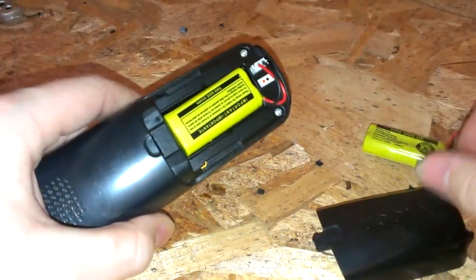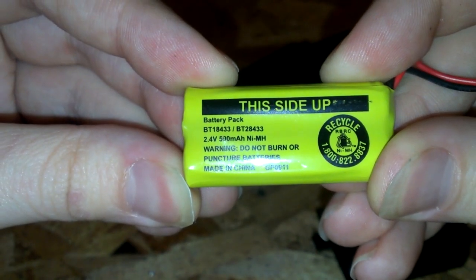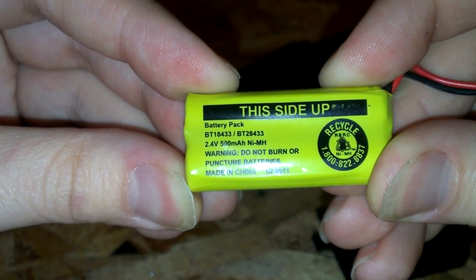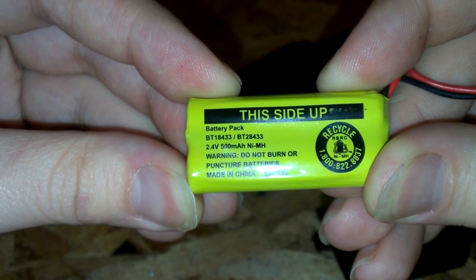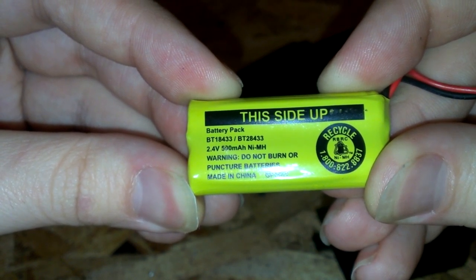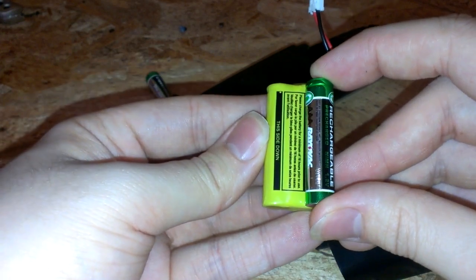The batteries are junk. What it has is a BT-18433, 2.4 volt, 500 milliamp NiMH battery pack. If you look at it, it's about the same size as a double-A battery.